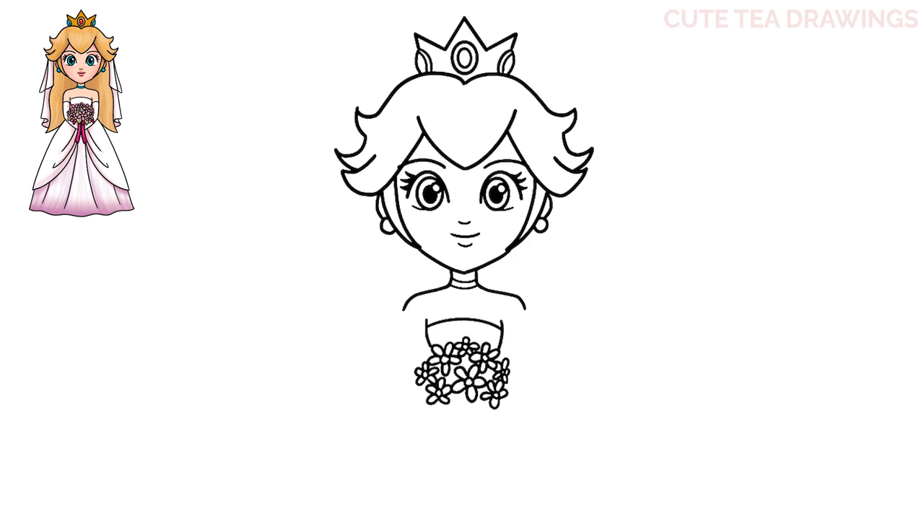Next, underneath, let's draw some pointed V shapes for the leaves. We'll start with one on the left, one on the bottom right, again on the bottom left, in the middle, one more underneath, and then one more in the middle here. And lastly for the bouquet, let's add the ribbon hanging down. Underneath in the center, let's draw two lines going down and out, and the same thing next to it on both sides. And then close off the bottom of the ribbons. And that's it for the bouquet.